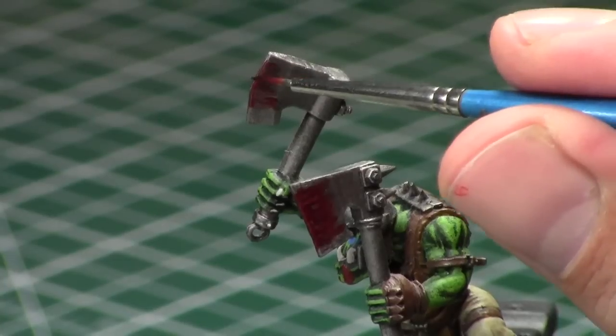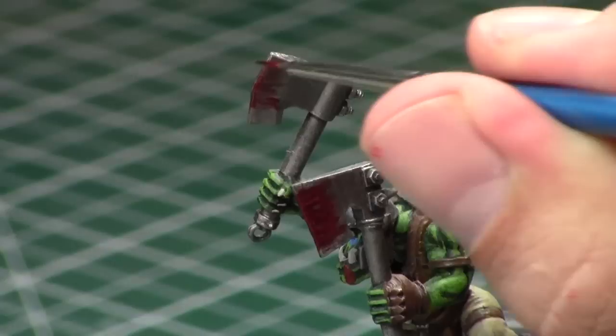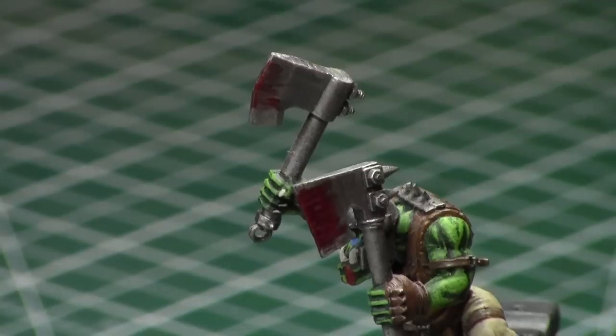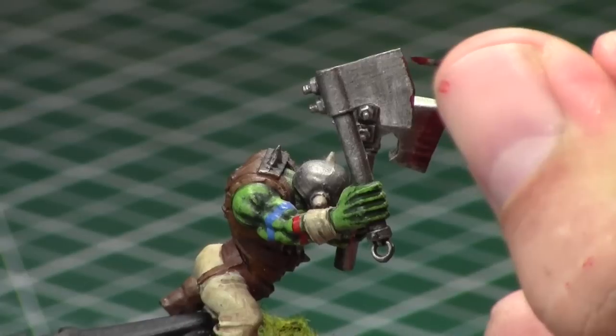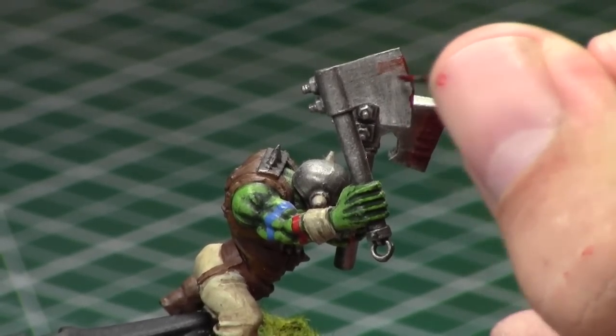Otherwise it kind of ruins the effect for the heavy amount of blood. Once again we're going to build up the layer in the middle — that's where the blood is, and also where the blood would tend to pool on the center part of the axe. Then we're going to repeat this process on the other side, using our middle point as a reference point, starting at the point of impact and working away from it, alternating brush strokes — some thinner, some heavier, some longer, some shorter.